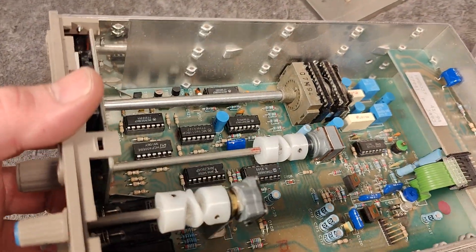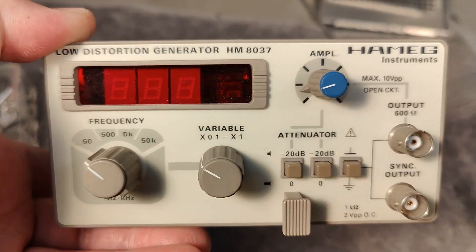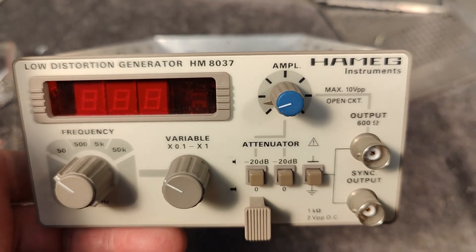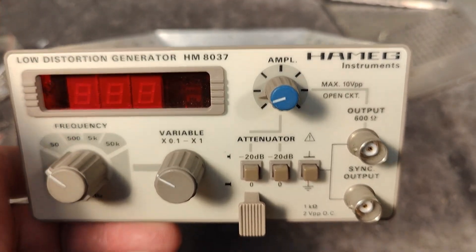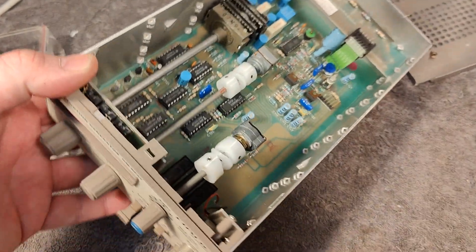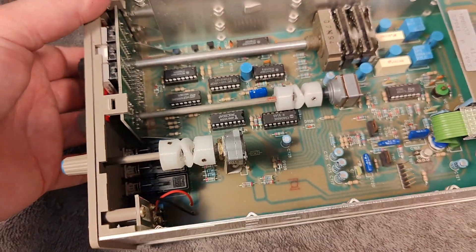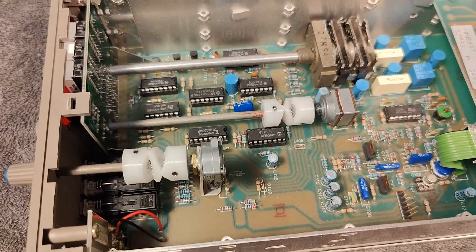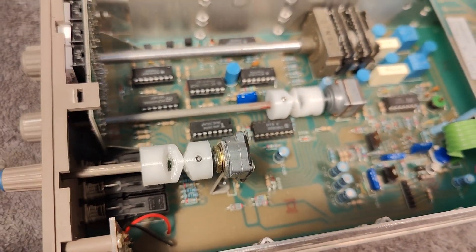I don't really plan to make a long video about this particular unit because I already released a video about this low-distortion generator. So if that is what you came for, please go to my video section and search for it — there will be a detailed video about its features and functions. Thank you very much for watching. I hope you can see that 3D printing and 3D design is definitely a good way to fix stuff right here, right now. We don't need to wait for spare parts.